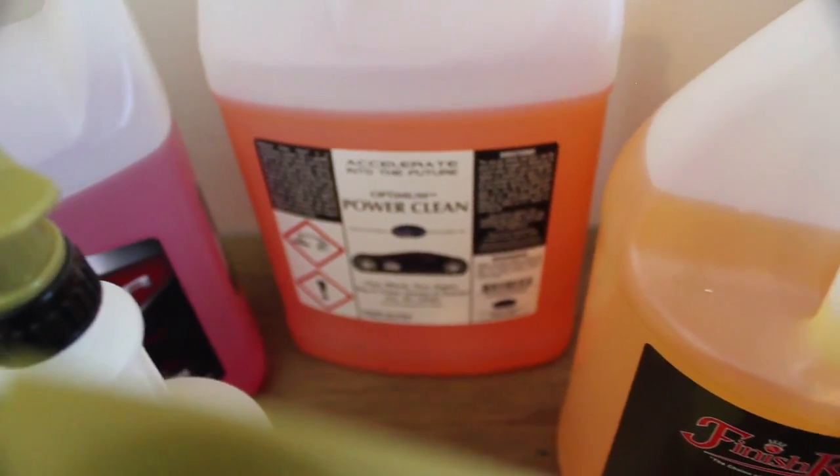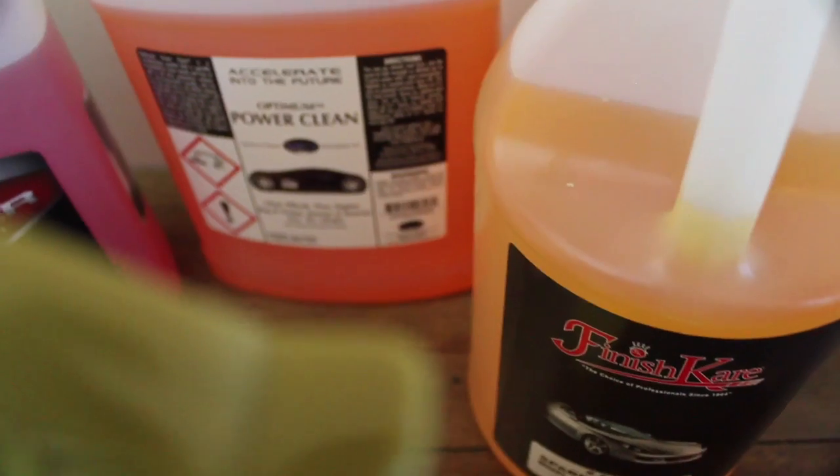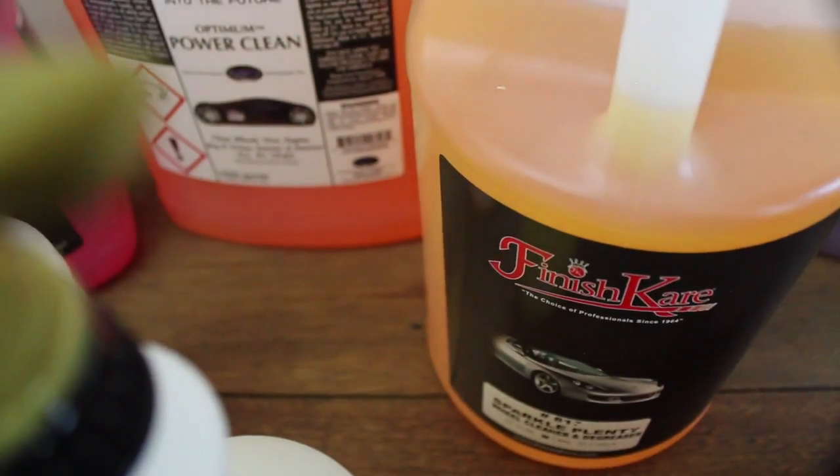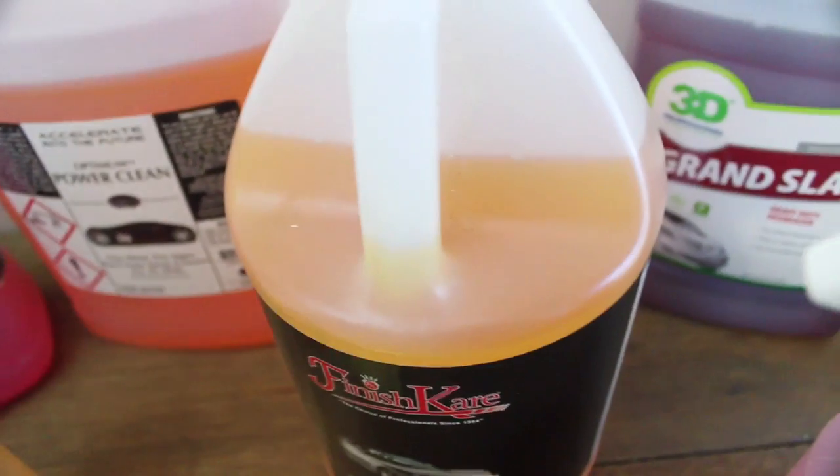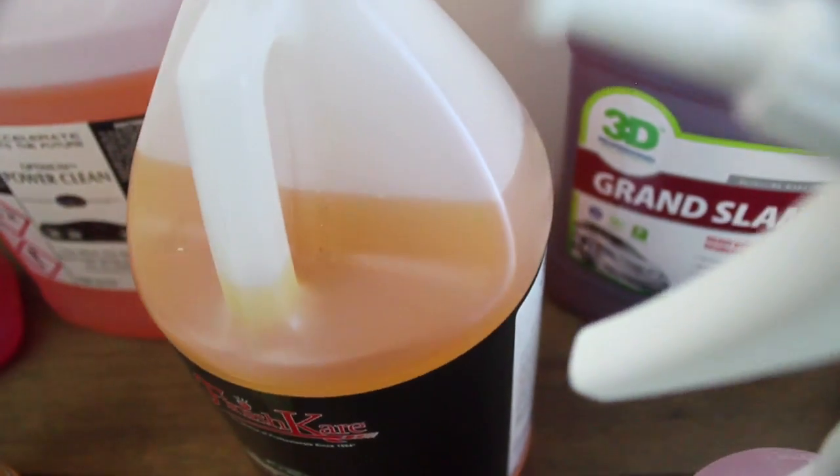Personally, I'd advise against buying these products in 500ml spray bottles, as you will most likely use the whole bottle in one go. And at $20 plus an application, it's just a ridiculous price to pay for cleaning your wheels in my opinion.